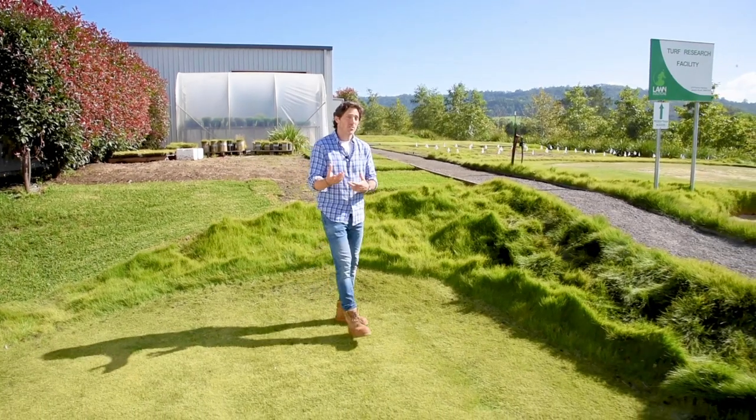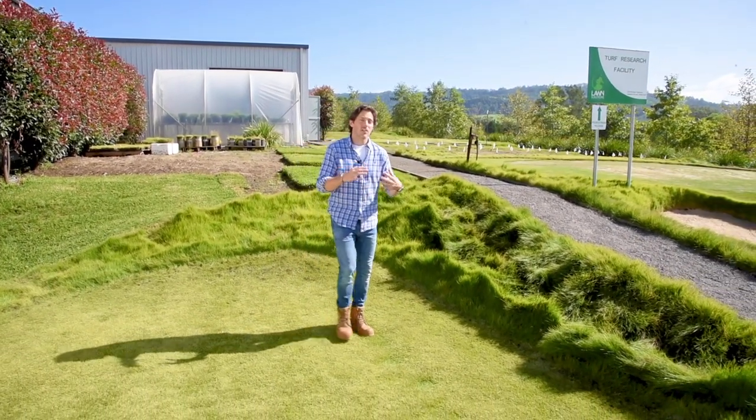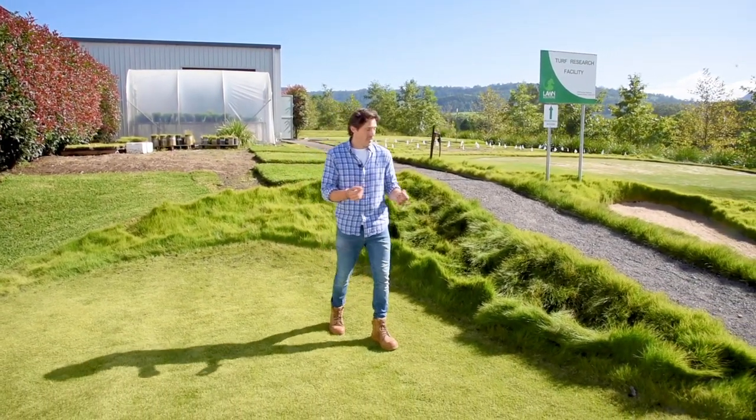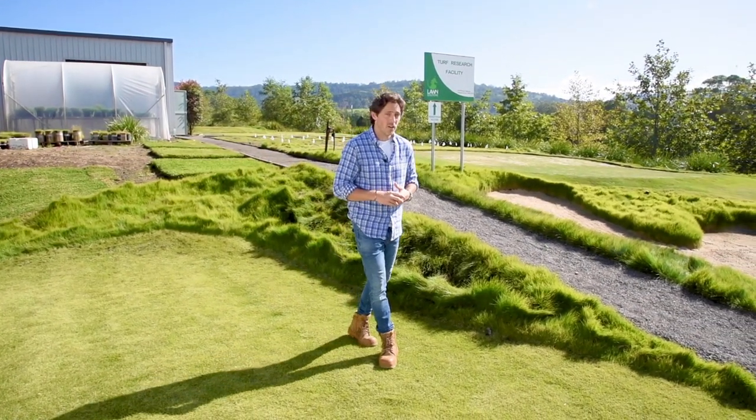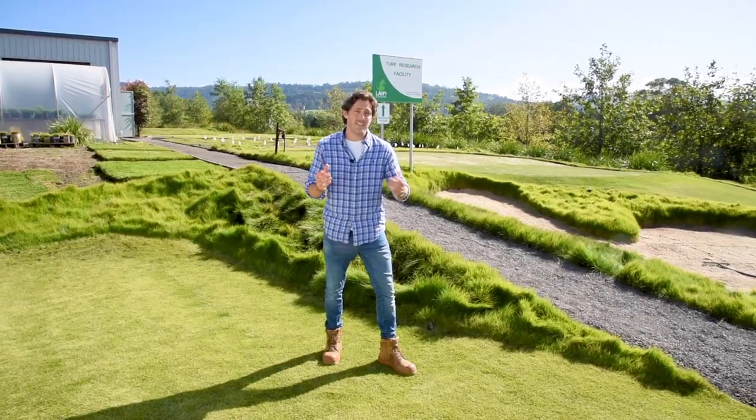Unmown Sir Grange is also much better for the environment. There's a lot less emissions because you're not mowing it, it doesn't require as much fertilizer, and it certainly doesn't need as much water — all of this on what is an amazing looking grass.